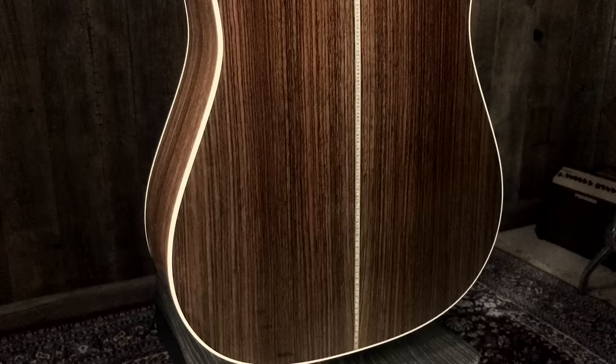You get the nice playability of the neck with all the projection that you'd expect from an HD28. Still get the HD28 sound — it's a great sound. Possibly a little easier to play. Yes, for sure. That's important for some folks. I completely agree — for everybody.